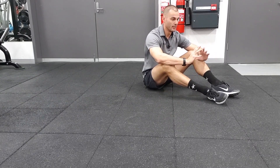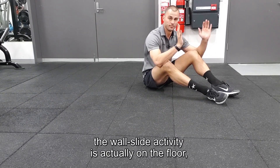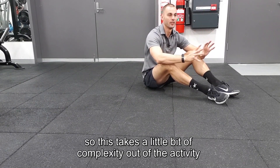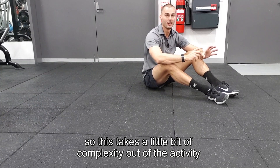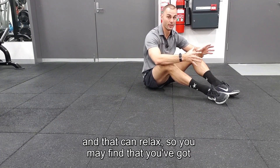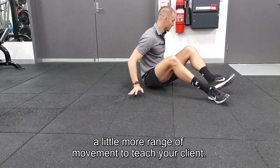Another great way to do the wall slide activity is actually on the floor. This takes a little bit of complexity out of the activity and some of the muscles in the core and the hips can relax, so you may find that you've got a little more range of movement to teach your client.